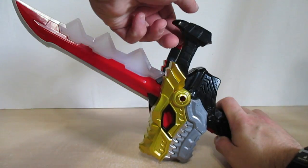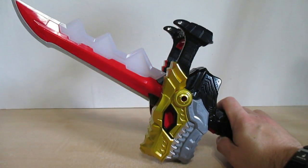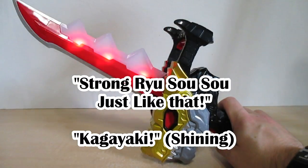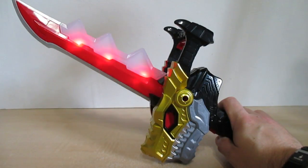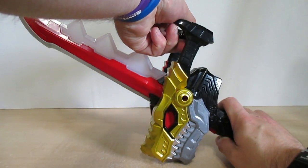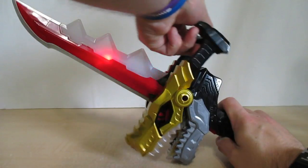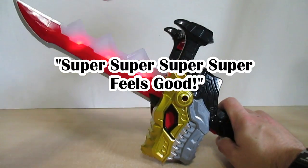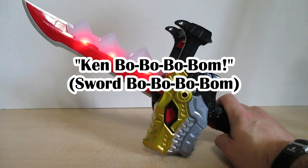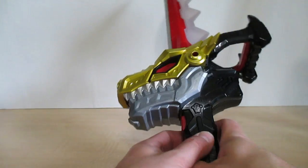Now pulling the lever twice to summon the Kagayaki armor. Then pulling the lever twice again to do the final attack and hitting the trigger — the power of the shining soul.